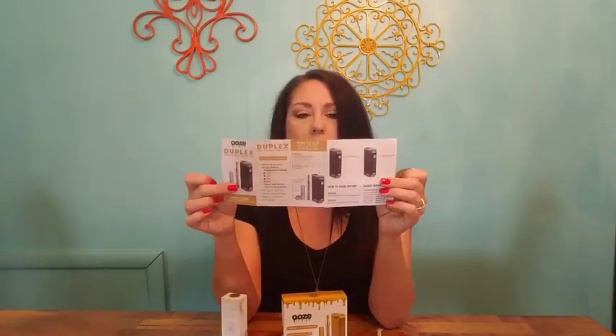Anyway, that is that cartridge. It also comes with a USB charger, a dab tool, and full instructions — very easy to follow. These run about $50 or $60 depending on where you purchase it. I purchased this one at the Vapor Maven and they had them in stock in three different colors.